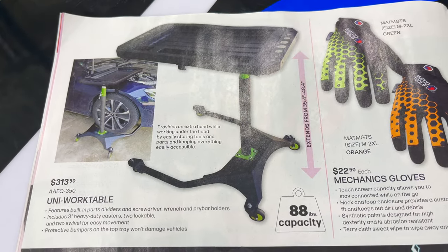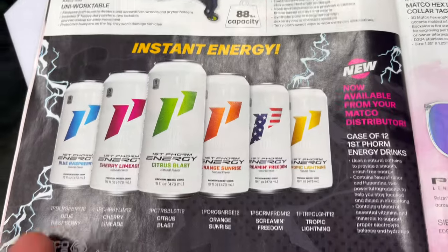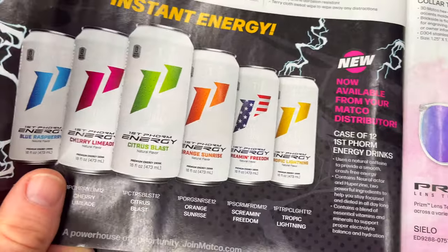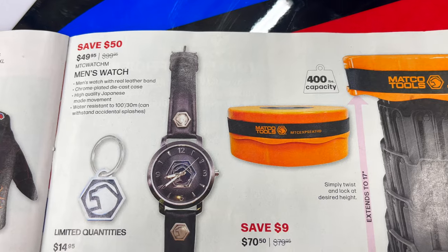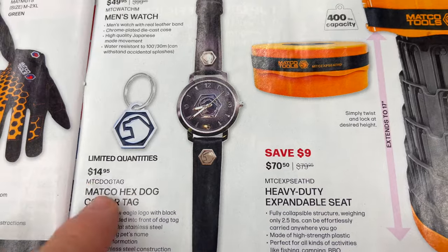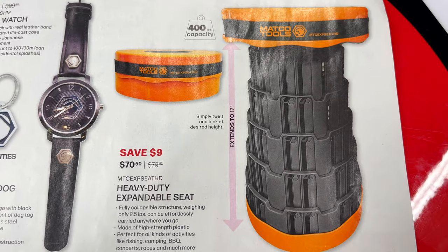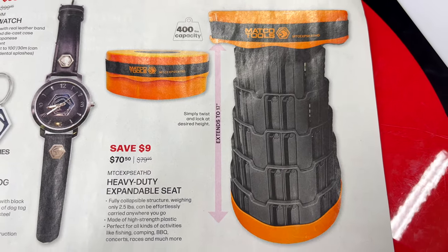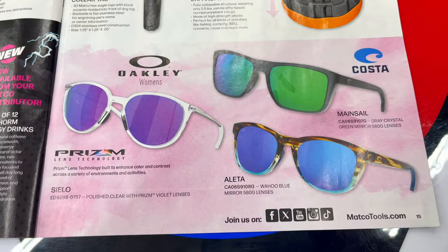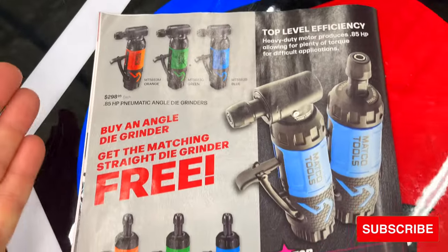If you're looking for an under-hood cart, this one has an 88-pound capacity and it's $313.50. Mechanics gloves are $22.50. They've partnered with someone to make some energy drinks — I haven't tried them. If you're looking for a Matco men's watch it's $49.95 for the Signal, a dog collar tag for $14.95, a 400-pound capacity extra-duty collapsible expandable seat for $70.50, and there are also Oakley and Costa sunglasses available with no prices listed.